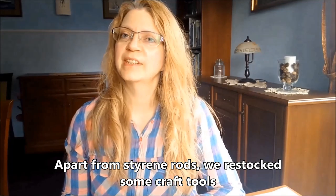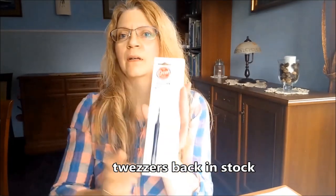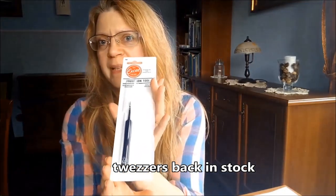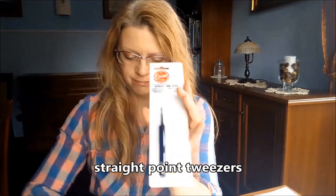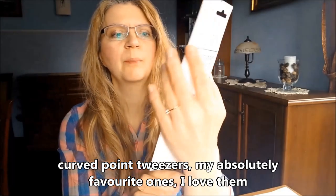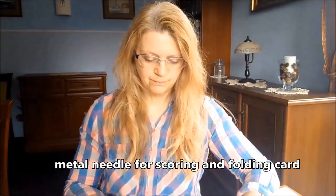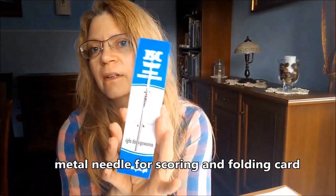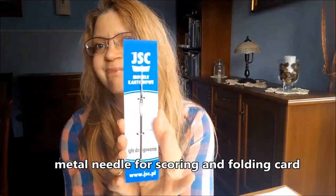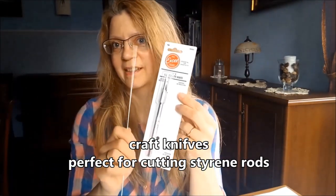Oprócz prętów ze styrenu uzupełniliśmy również zapas narzędzi. Wróciły do sklepu pęcety – pęceta prosta, pęceta zakrzywiona – moja absolutnie ulubiona pęceta, uwielbiam. Igły do bigowania. I nożyki, którymi świetnie się przycina pręty ze styrenu.